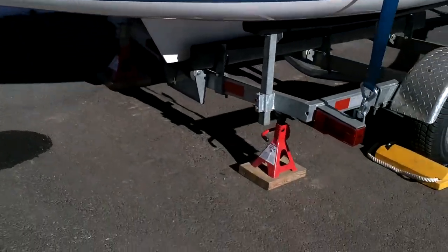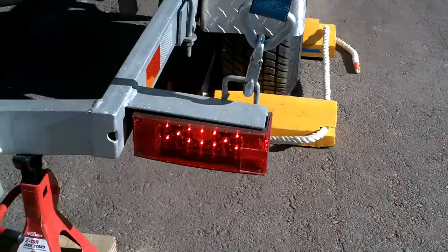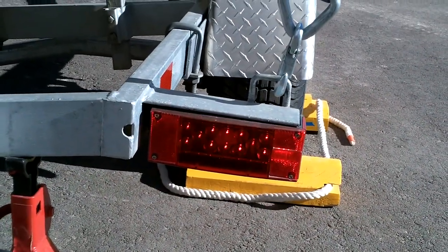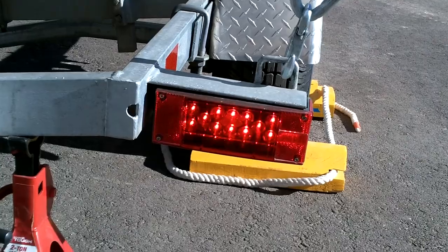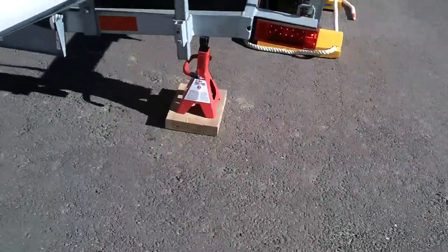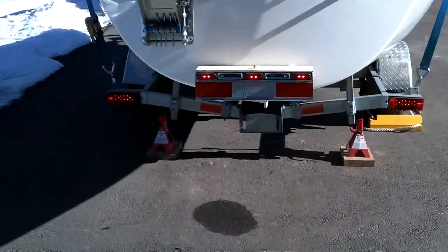The next thing is the lights. I went ahead and put on these LED lights to replace the incandescent lights. They're certainly a lot brighter and I really like them a lot.